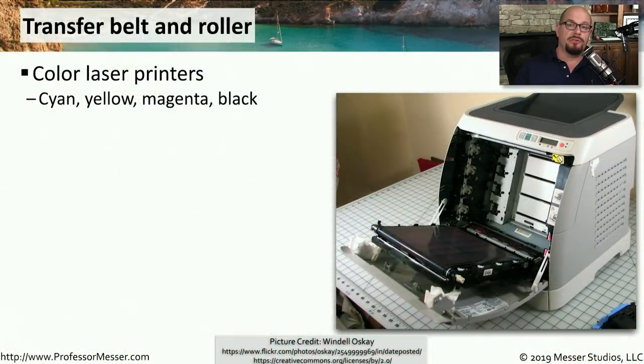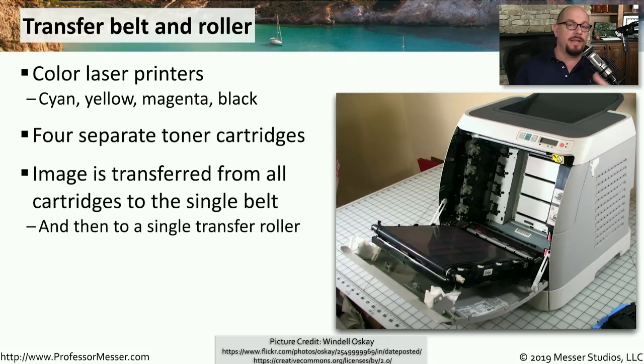Color laser printers usually have four different colors that they use to print. Those colors are cyan, yellow, magenta, and black. So there might be four different toner cartridges inside of this printer, each with a different color. Those four separate cartridges provide the color needed to print a color image.